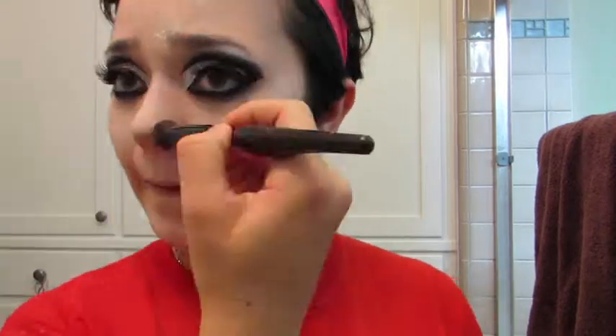I mean look at this — we're looking like Al Pacino up in here. After that, I'm going to take the gray eyeshadow once again and use this to contour my features, including my cheekbones, nose, temples, forehead, and jawline. Then I'm using a fluffy brush to remove any excess powder and blend out the contour.